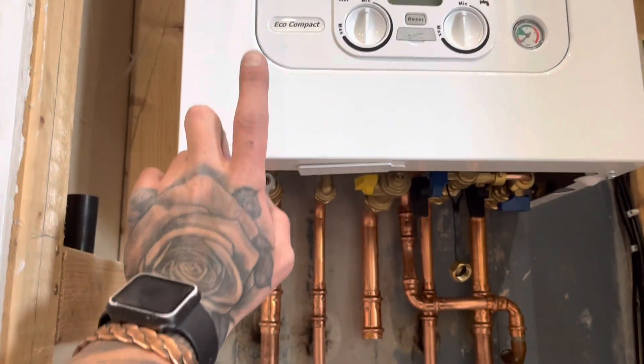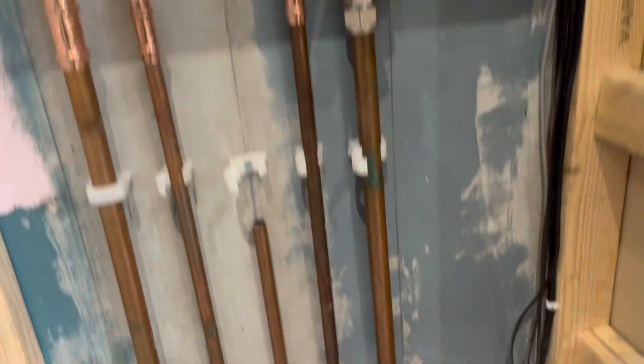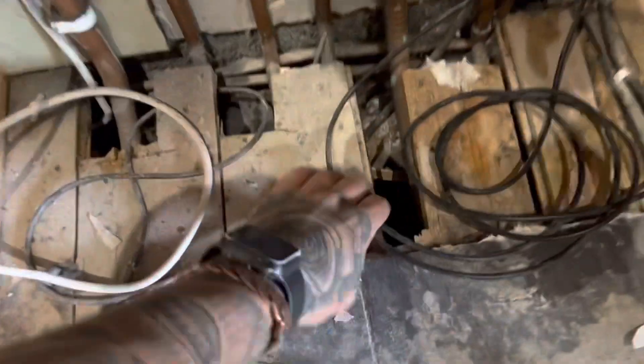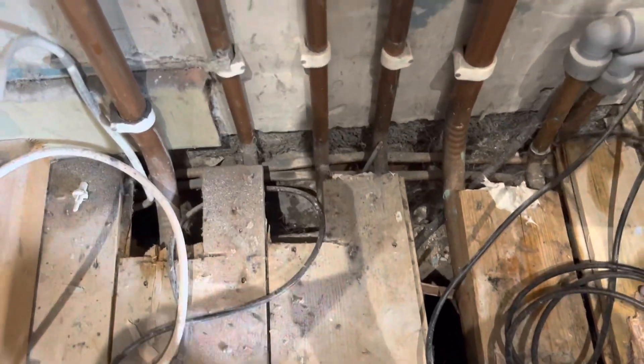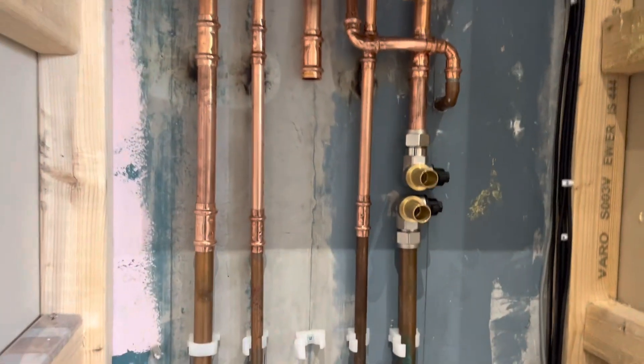I'm going to have a look at wiring this up, do the flue around the side, and then do the gas. I know why I'm putting off the gas — because there's a load of bloody pipes underneath for cables and all sorts, and I don't want to cut that up because I don't want to hit anything. But I'm going to have to do it at some point.